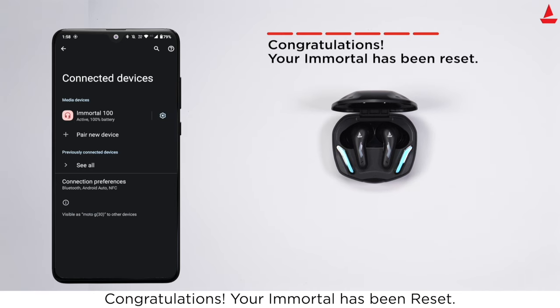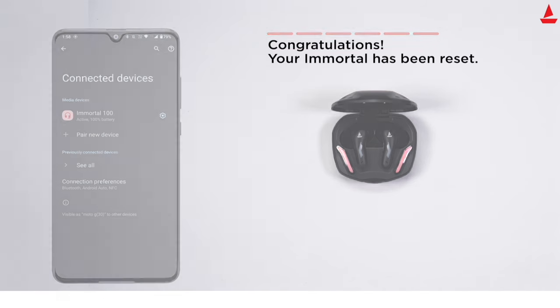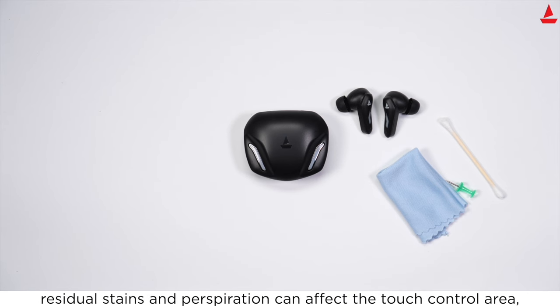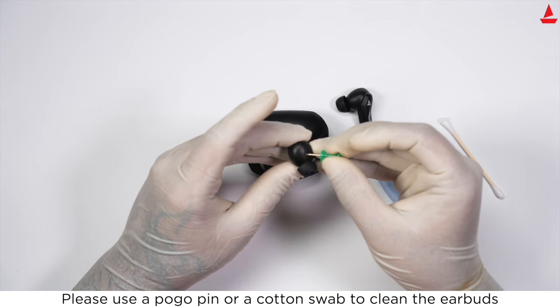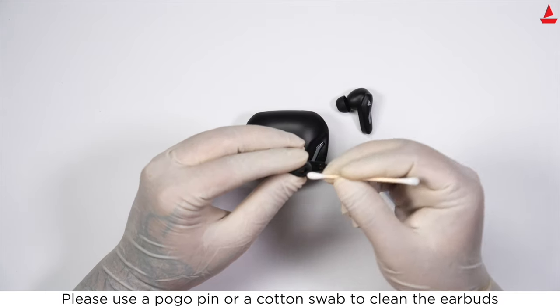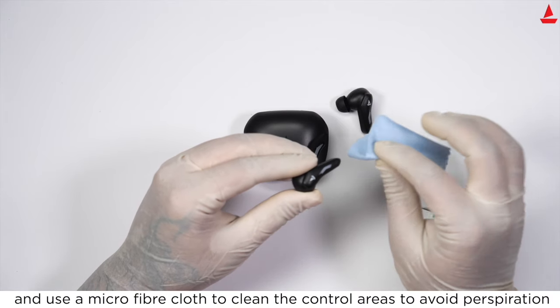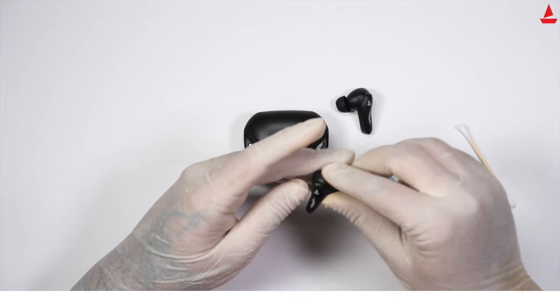Congratulations, your Immortal has been reset. If the touch controls don't seem to respond after long usage, residual stains and perspiration can affect the touch control area. Please use a pogo pin or cotton swab to clean the earbuds, and use a microfiber cloth to clean the control areas to avoid precipitation and buildup.